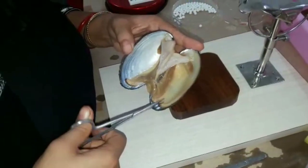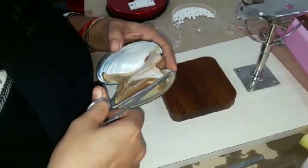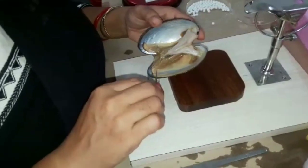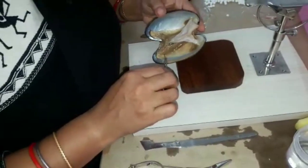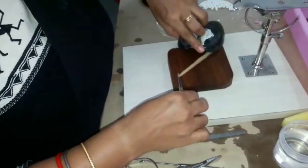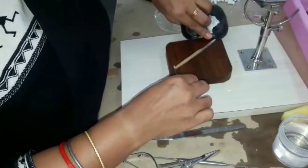For mantle graft preparation, glass-sized donor muscles are sacrificed. The adductor muscles are cut to open the muscles. With the help of scissors, the mantle is cut from the posterior side. It is then transferred slowly onto a moist wooden block. The mantle is straightened with the help of a wet sponge.